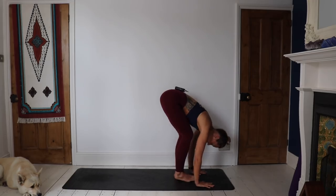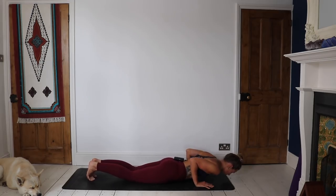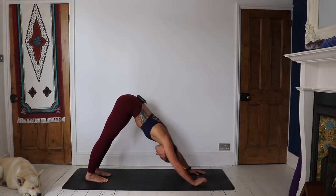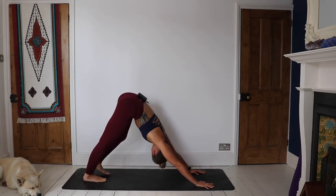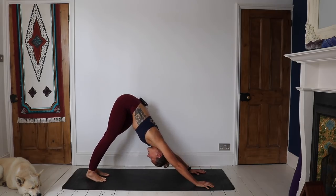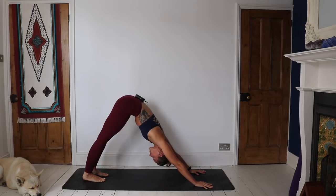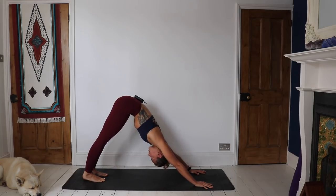Surya Namaskar A. Inhale, sweep the arms up. Exhale, bend knees, forward fold. Inhale, lift the chest, create space. Exhale, place the hands, step back to a high plank. Hold here for a moment, really push out through the space in the spine between the shoulder blades, really engaging the core — remember to breathe, working into your ujjayi breath. Exhale, taking the knees down, keeping the elbows tucked in, lowering all the way down. Inhale, baby cobra. Exhale, downward facing dog. Our first downward facing dog — take some pedaling through the feet, maybe a shake or nod of the head. Stay here and recognize how the body feels as we start to energize and warm up.